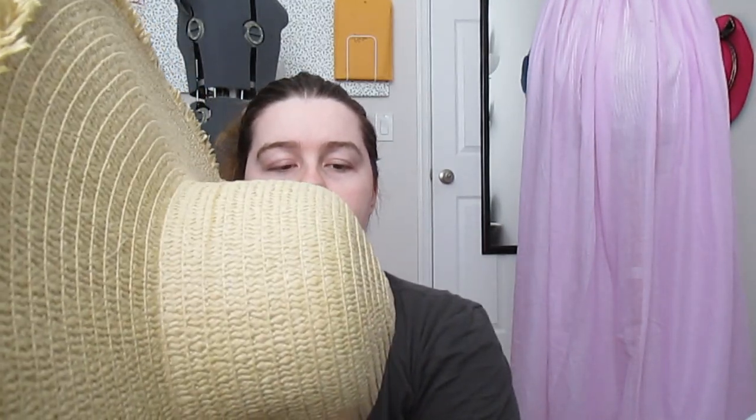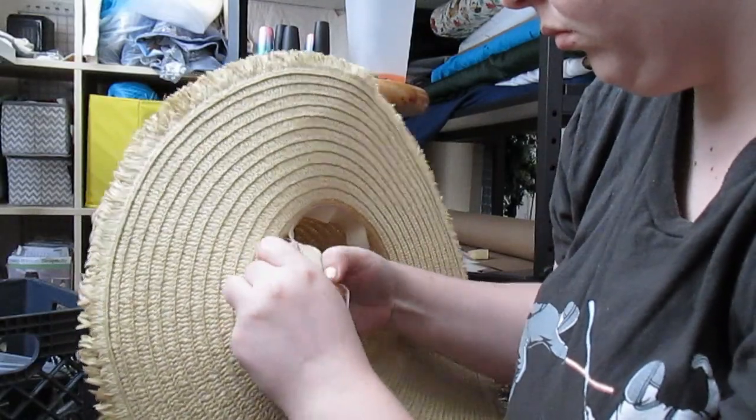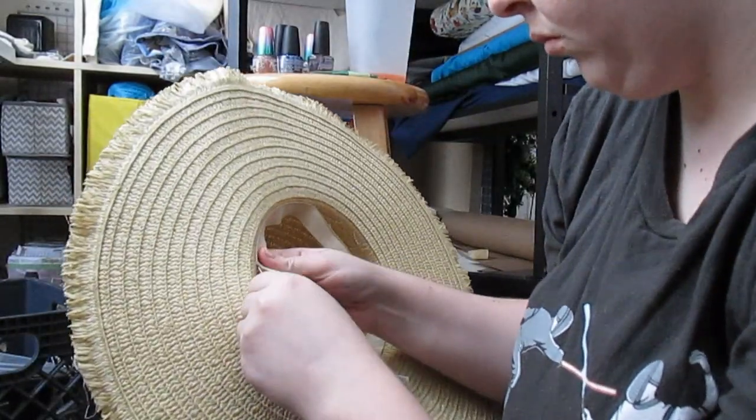First things first, I don't like how this is domed, so I'm going to have to take apart the crown and redo it so it's more squared — I feel like that would look better bonnet-wise. I'm also going to cut off the brim because I'm going to have to completely reshape it into something bonnet-shaped. I decided to start with the easy part and removed the brim from the cap of the hat.